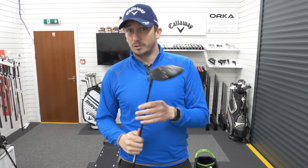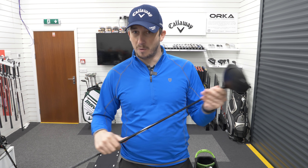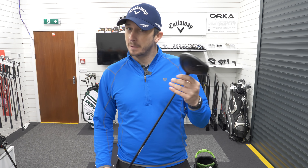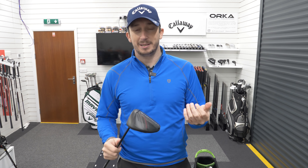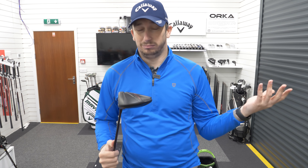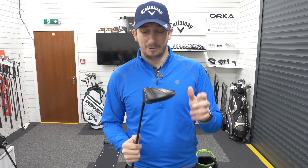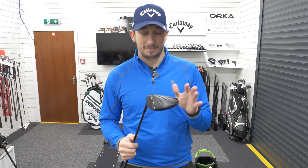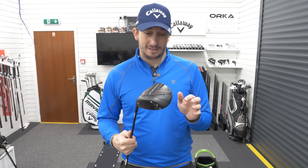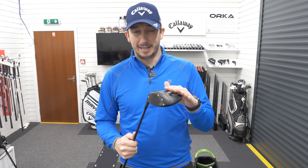This is ultimately my fitting club — my demo club — so having my own one would be ideal. A lot of people ask how I cope with the sound, but at the end of the day that's just a minor part of it. It's where the golf ball finishes that matters to me now — not what it sounds like or looks like. It's all about performance, and this year nothing has performed better for me than this.